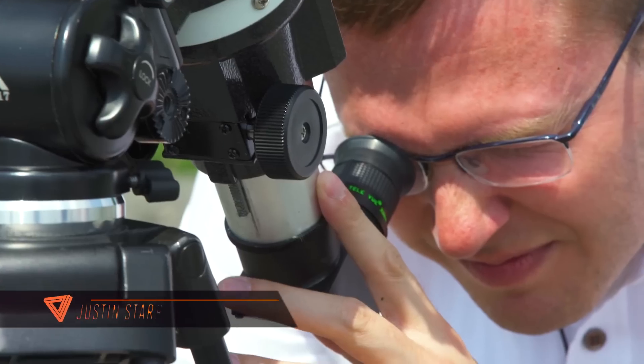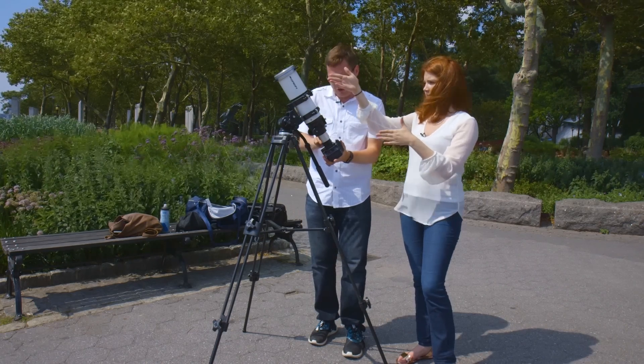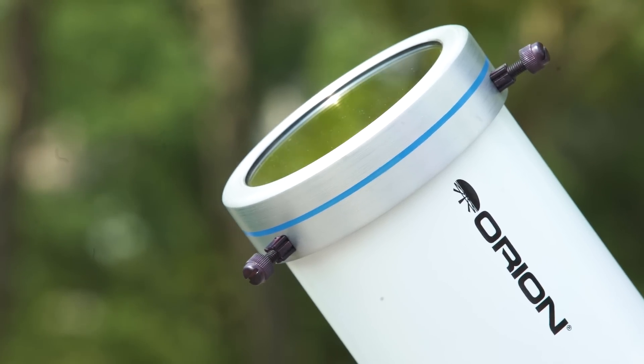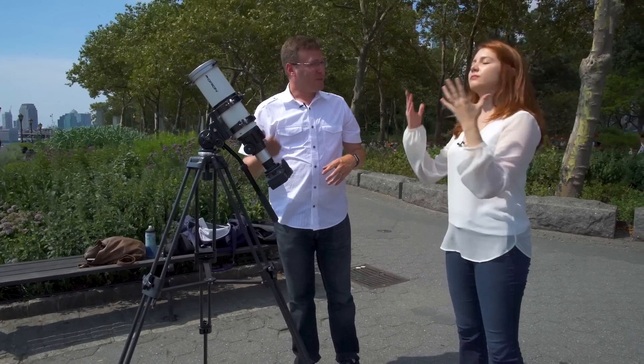We talked with Justin Starr, an amateur astrophotographer, about what to expect and how to get a perfect shot. We have three key pieces: our telescope, our camera, and the solar filter. Just like your eyes need a solar filter, so does your camera. If I did not have a solar filter on here, I could really fry the imaging sensor on my camera.